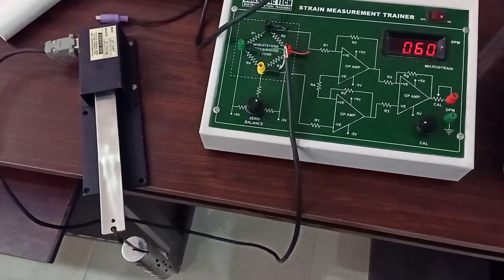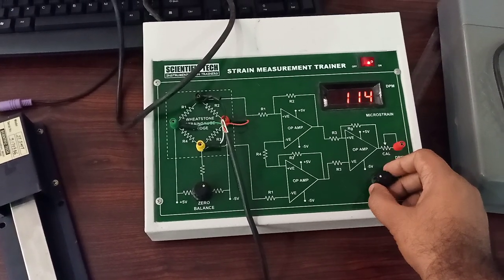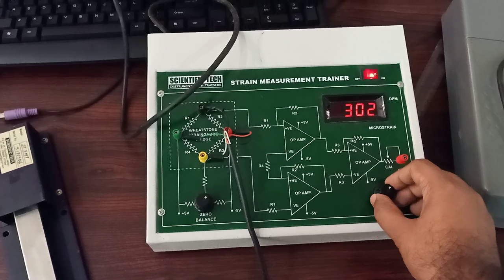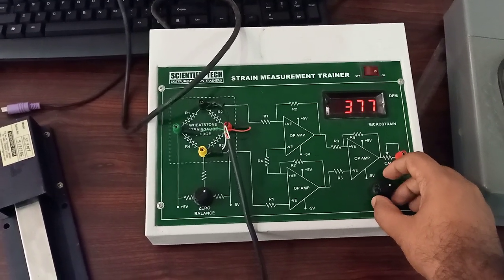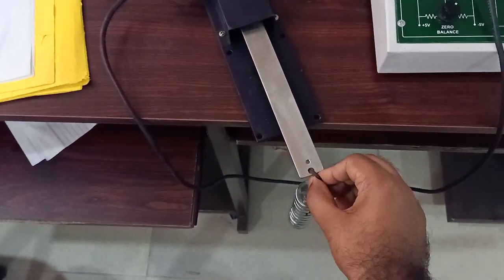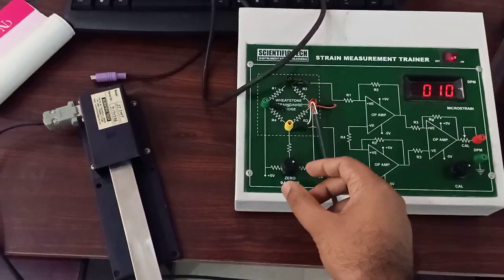So if one kilogram has been applied, our output should display 377. Using the final calibration, I will make this value as 377. Now I will remove this complete load and see whether zero is coming or not. If zero is not coming, then I have to again calibrate this using the zero setting.